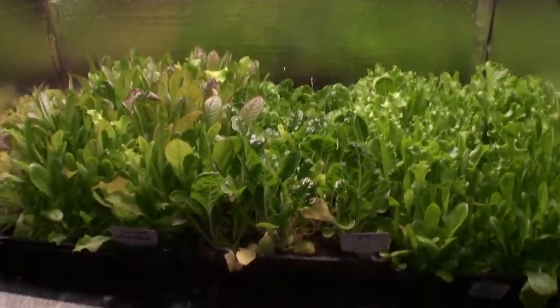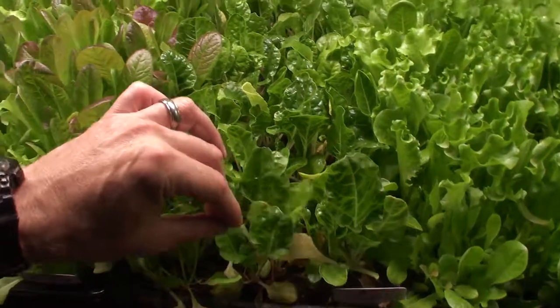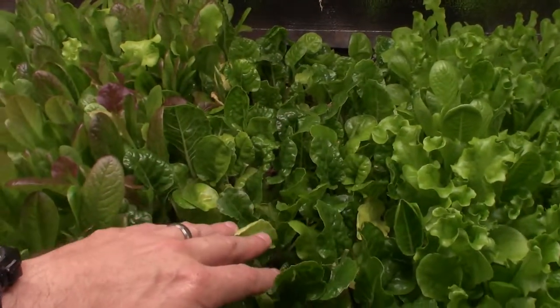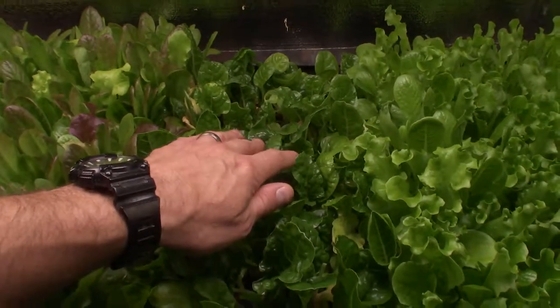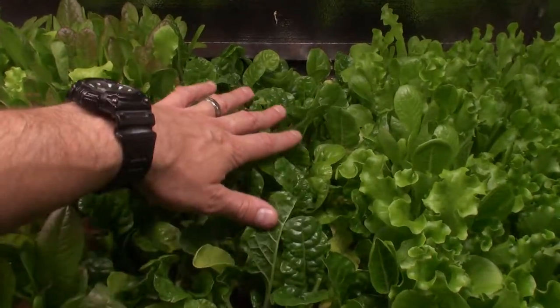You can even see the chard — this is the chard we cut off. You can see all the new growth that we have coming up on here. There's a lot coming through here. I'm pretty pleased to see that. So I'm not going to harvest this week. I'm going to let these get a little bit bigger, because I like to let them get to a pretty good size, and then I'll come through and cut another big amount out of here.